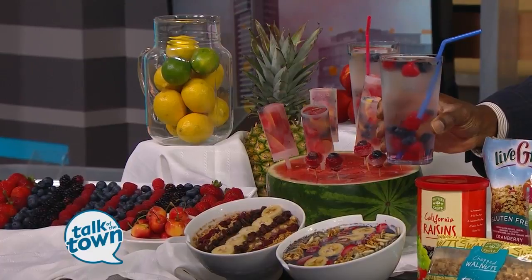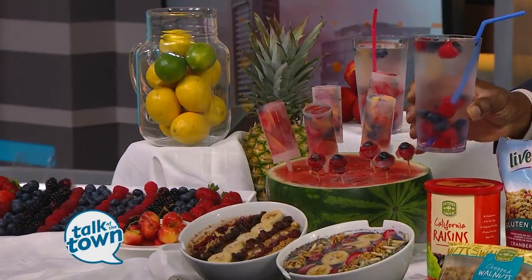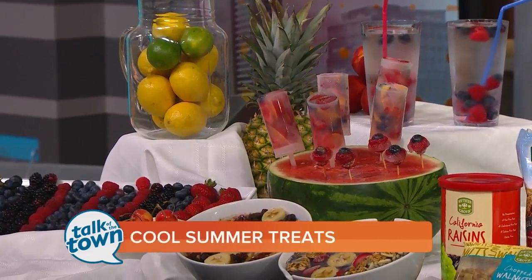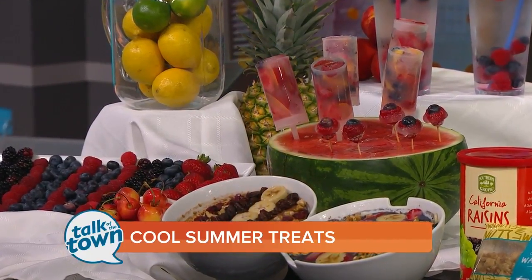That's another great tip. Obviously produce is a great value right now, but if it starts to go bad, just freeze it and then you can use it in your smoothies or your drinks. As always, great information. We're going to put these ideas on our website this afternoon and link you to SammyCone.com for more family-friendly recipes.